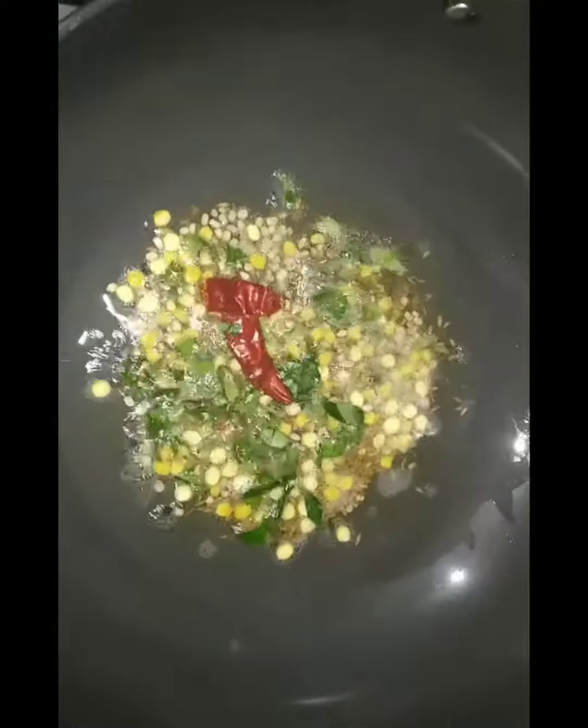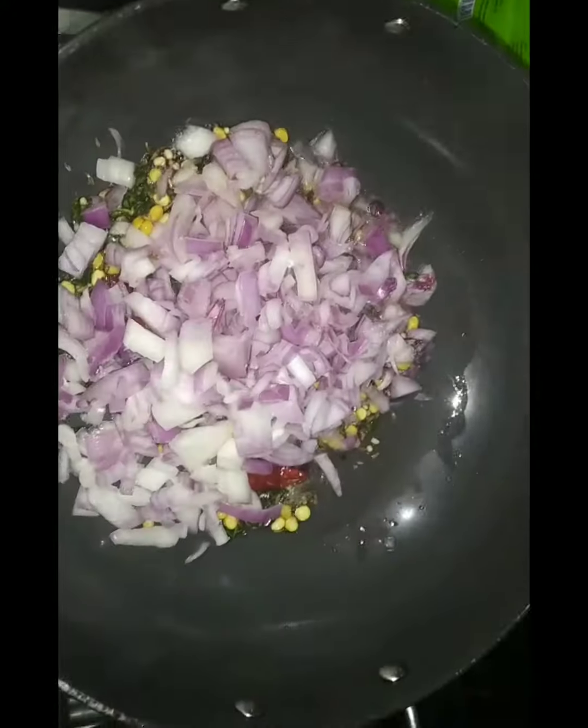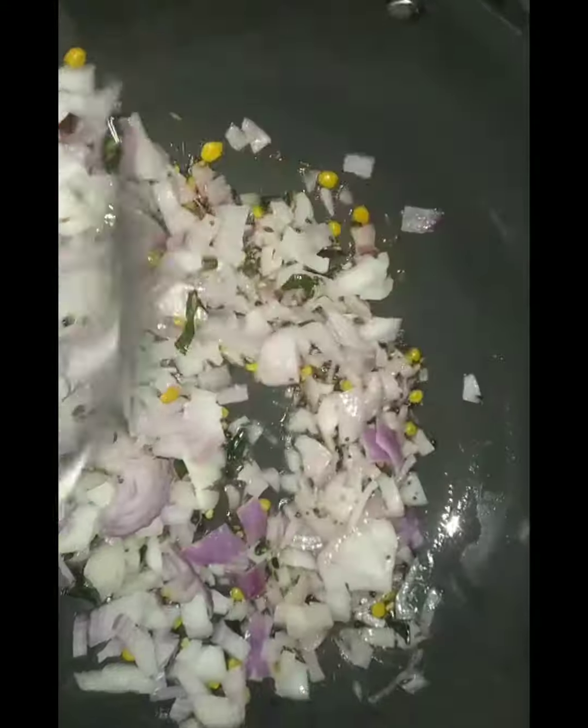We need to cook them at the same time. We will cook the tomato.